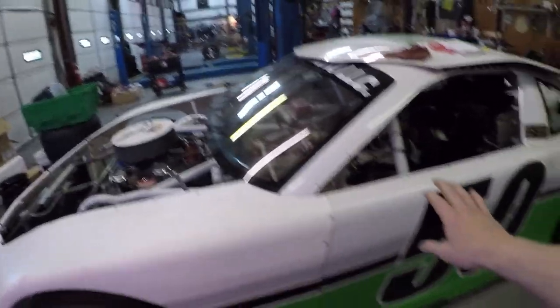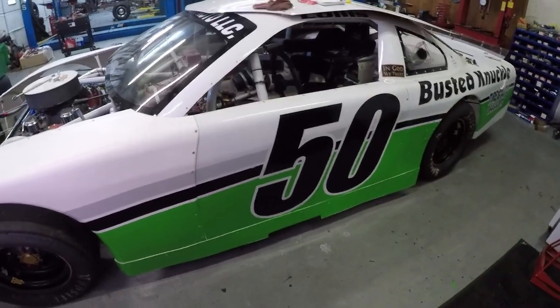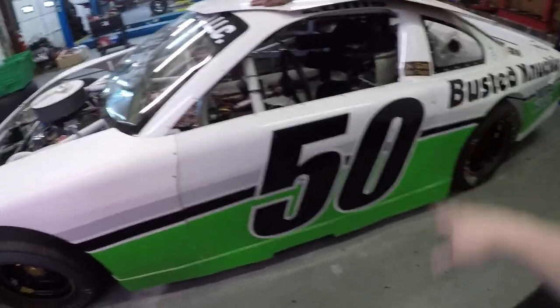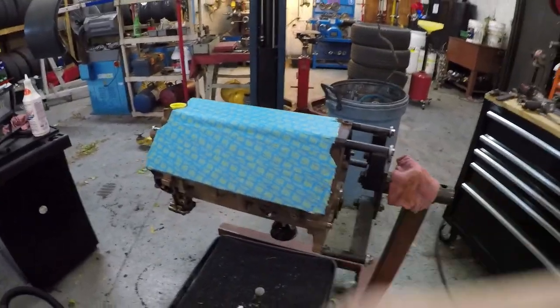Alright guys, we're finally up at the shop. Speaking of the race car — if you hadn't seen my last video, be sure to go back and watch it. We took the car to Anderson Motor Speedway, I went and practiced, the car was really good, and it was doing great. The race coming up this weekend should be good — they actually canceled the April 20th race because of rain, which sucked, but you can't do anything when it's raining.